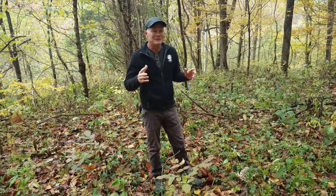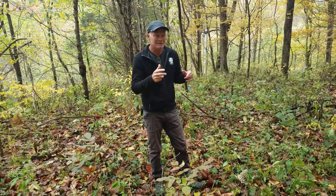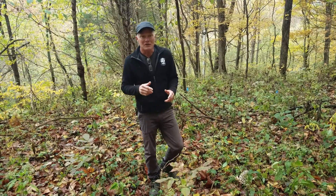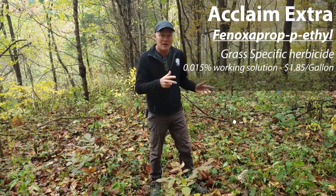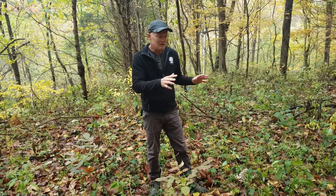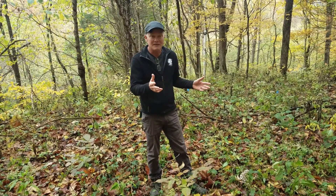My goal is to not have to be killing off the other things in the woods — I would like to specifically kill off just the Japanese stiltgrass. Generally what we do for that is use an herbicide called Acclaim Extra. Acclaim Extra is a grass-specific herbicide. It does a good job of killing off the Japanese stiltgrass, but it leaves all of the broadleaf forbs that it comes in contact with untouched — so it leaves those healthy.